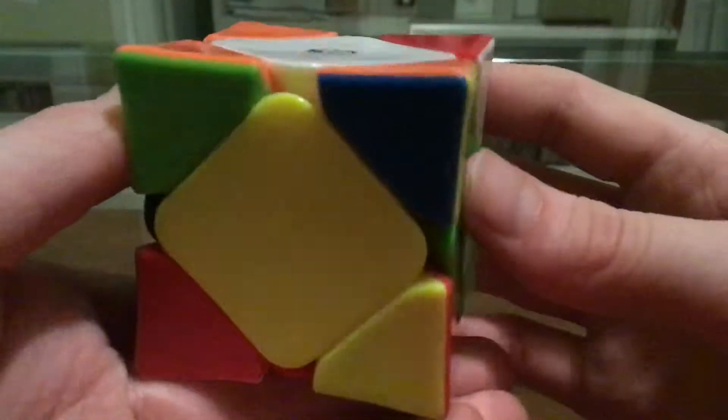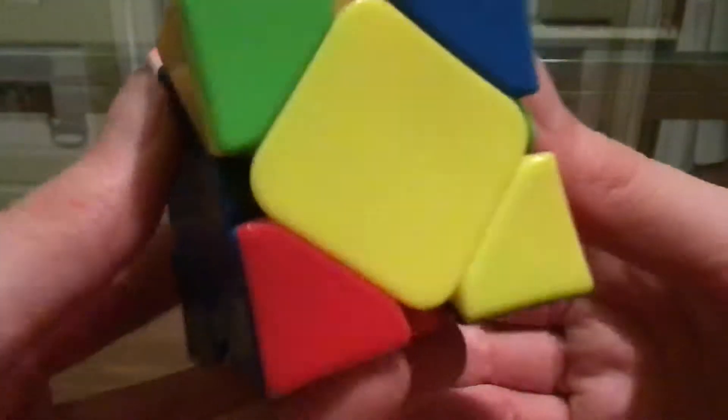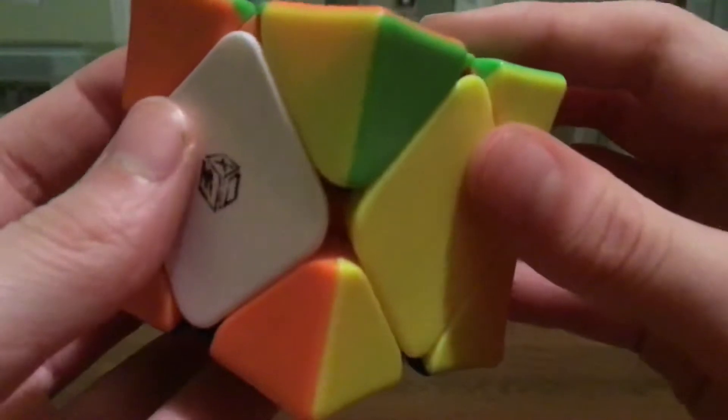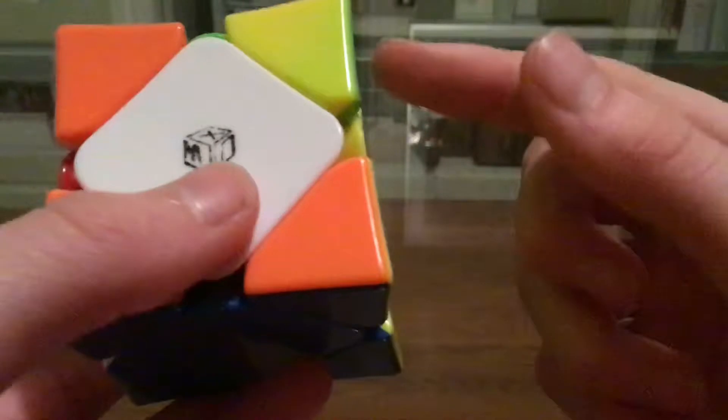Once again, two moves, but it's not the same as last time. It is still going to be pi — I'm pretty sure it's going to be pi plus U-perm. And like I said, since it's on the side, I'm going to do a sledge from here. And then I have a two-sledge case — in this case, two hedges.